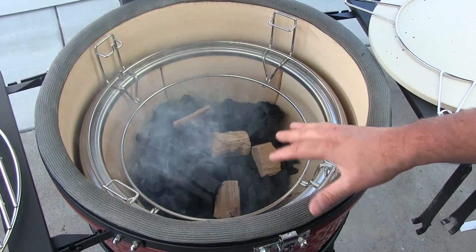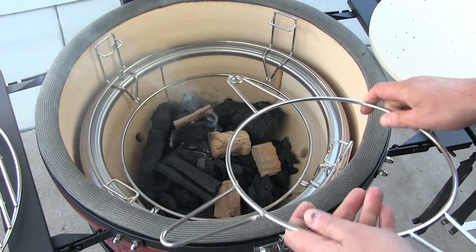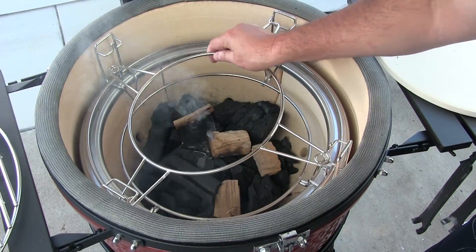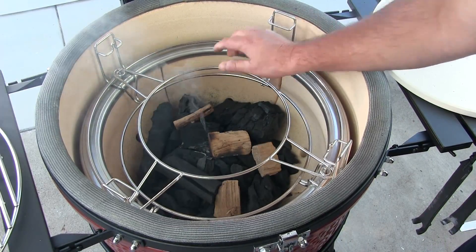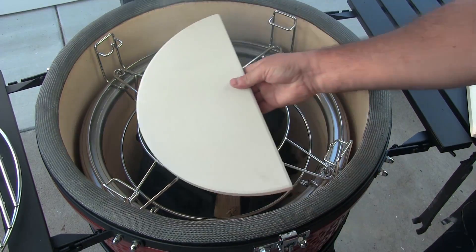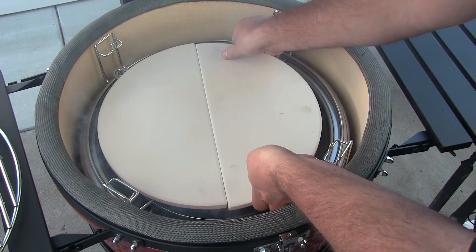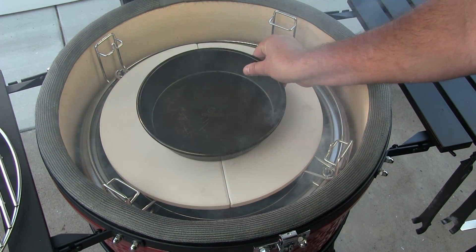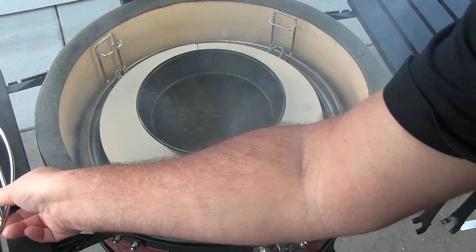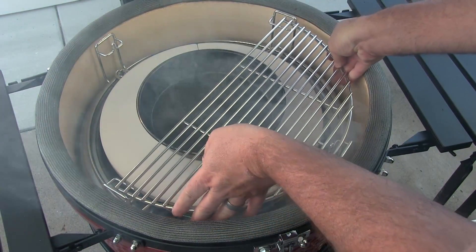We let this sit for a good 10-15 minutes. Now I'm gonna go ahead and set up the racks — add in our deflector plate, add a small pan to help with the drippings, and get our rack in place.